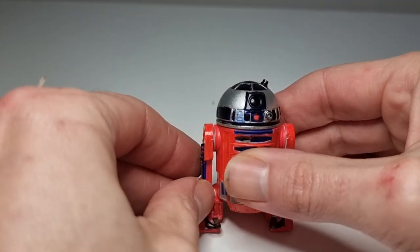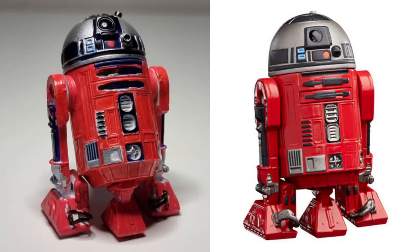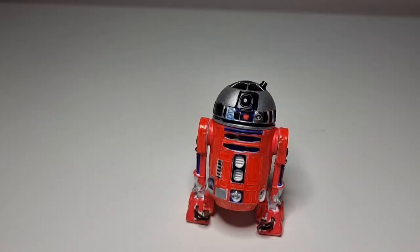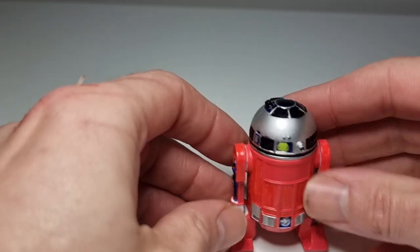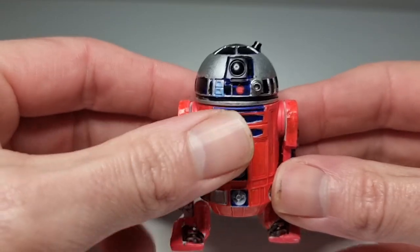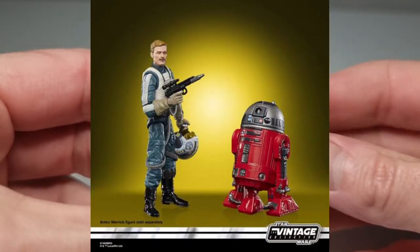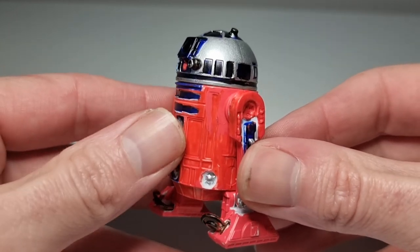I'll show you a couple of side-by-side images here so you can get an idea of what I'm going on about. I think I did all right, considering I used acrylic painter pens - not too bad at all. He sits nicely in the back of the ship, so that's all he really needs to do - look the part. R2-SHW. Did I get it right again? Awesome.